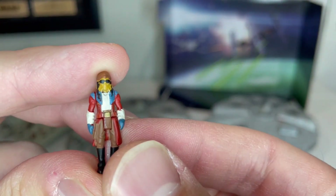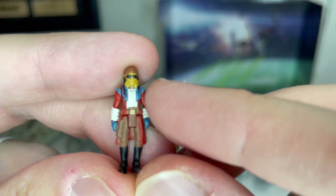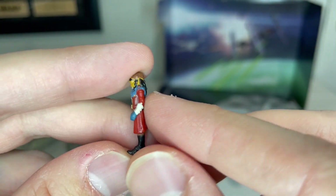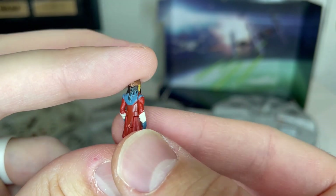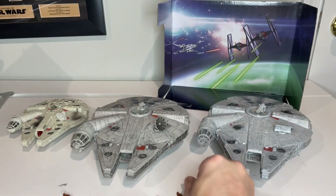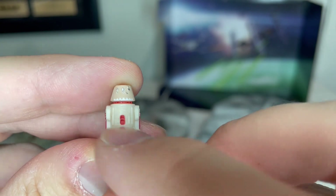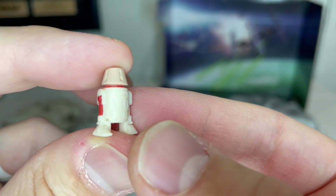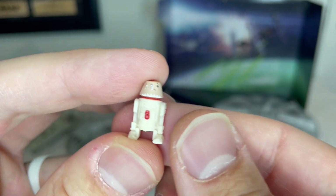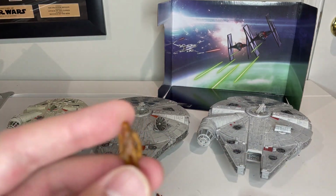Then we get Hondo. Hondo has got his jacket on, the goggles, and you can see the detail on whatever dangles off his face. The belt buckle is painted gold, which is nice. Turn him around to see his back. All of these figures articulate the same way — arms move, legs move. And here is the droid. The top part is painted, the bottom part is not, but still impressive. I really like the shark's teeth on this guy. It's nice to see that in later releases they're actually starting to put more paint on the figures.